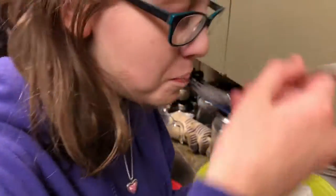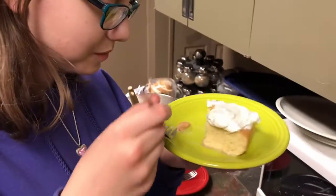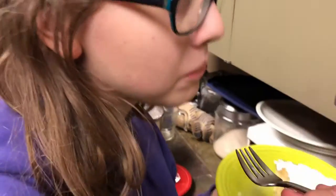Tres leches. Good cake? Mmm. Well that's it for tres leches cake. See you next time — D&D Cooks.